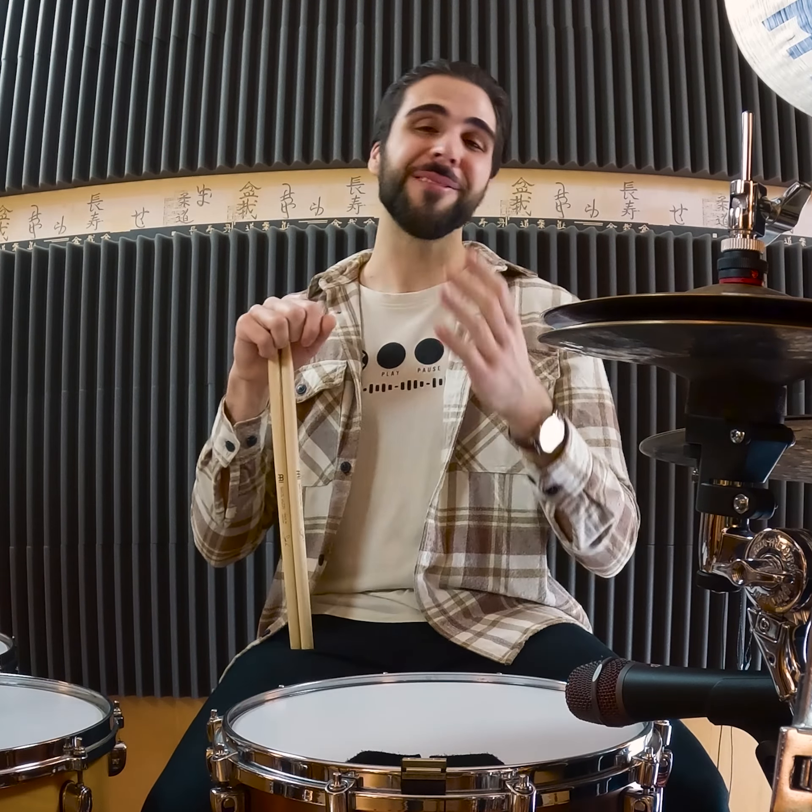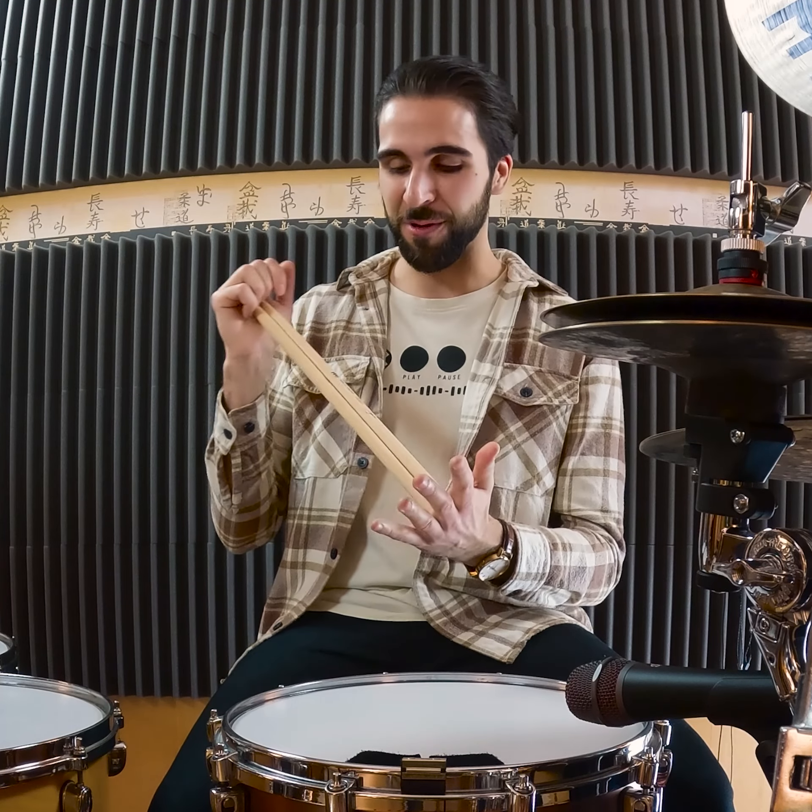Hey everyone, hope you're all doing well. This is Ciro Vasiri and I'm here to show you my brand new signature stick with Meinl Stick and Brush. This is a really cool stick and I'm very excited with how this turned out. I hope you guys will enjoy it.